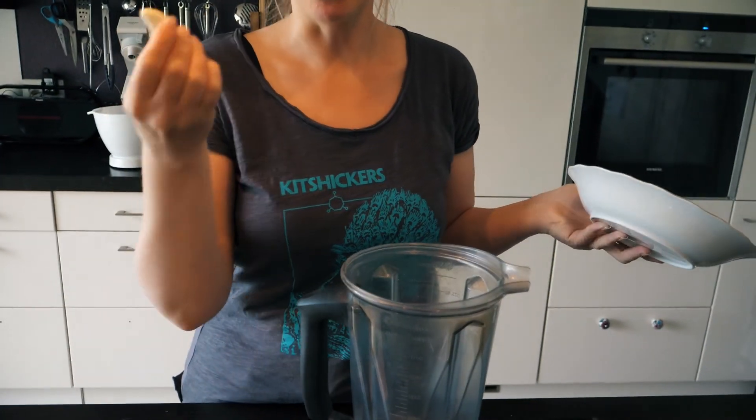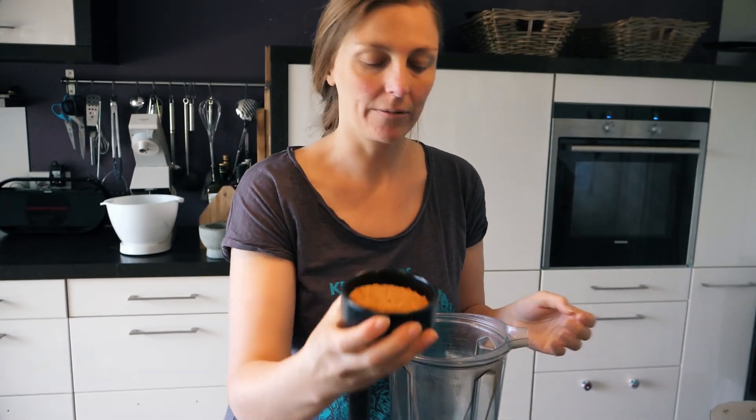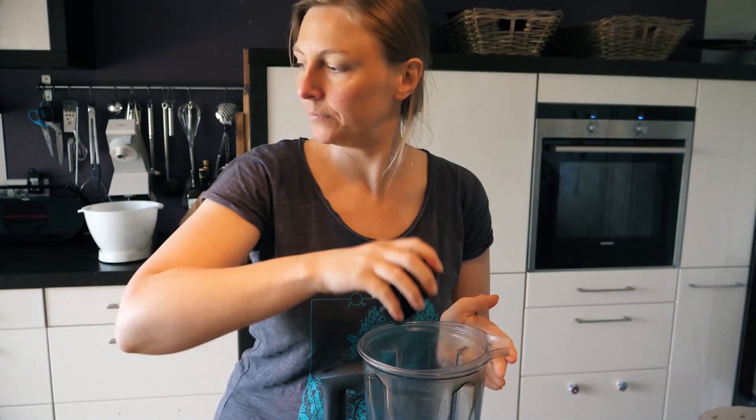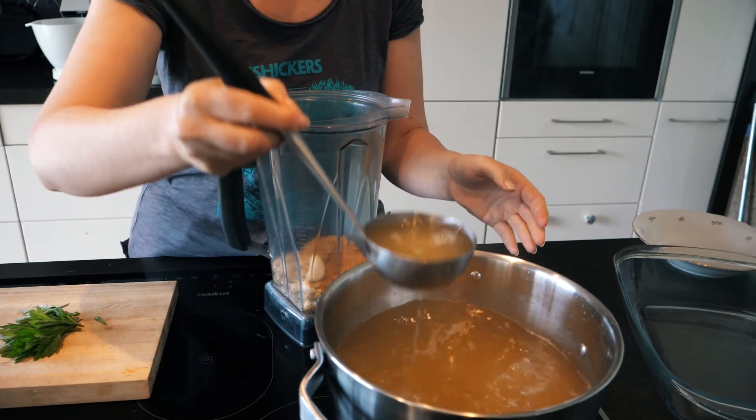It's a really quick recipe. We start by cooking the pasta. For the sauce I have the cashews — I put them in a blender with the garlic, with yeast, and the boiling water from the pasta.